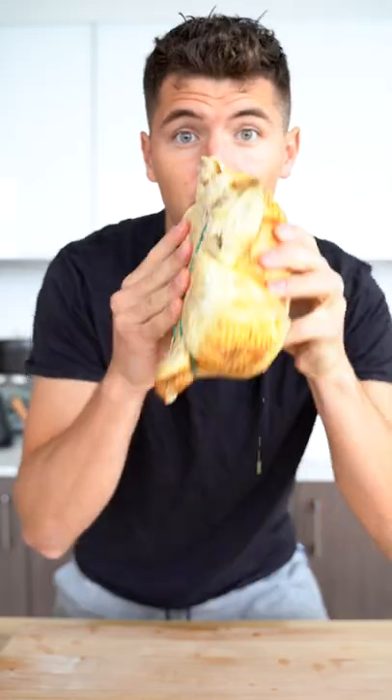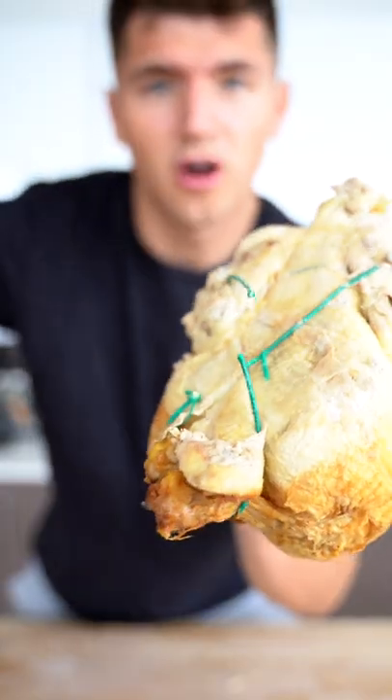Let's make chicken pot pie. Start with the rotisserie chicken, remove its twine, and separate all the meat. Add a little bit of olive oil and onion. After five minutes, add some sweet potato and regular potato.